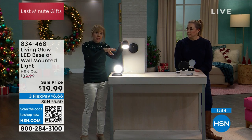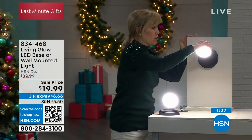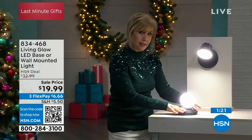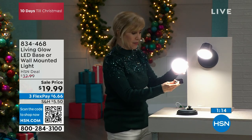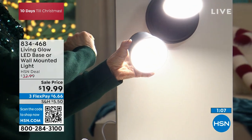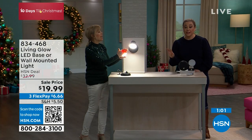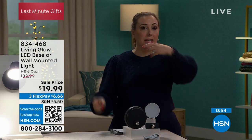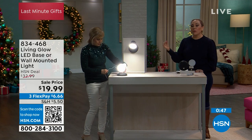Think about out in the garage at a workbench — how great to have this light and then move it when you're tinkering with tools, or in a craft room. It can be mounted on the wall with included hardware, used as a desk lamp, plugged in corded or used cordless — and then popped off from that powerful mount. You also get the second magnetic base. The item number to order is 834468. You can also scan the QR code for fast checkout.